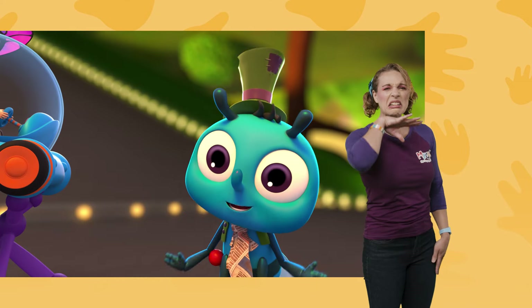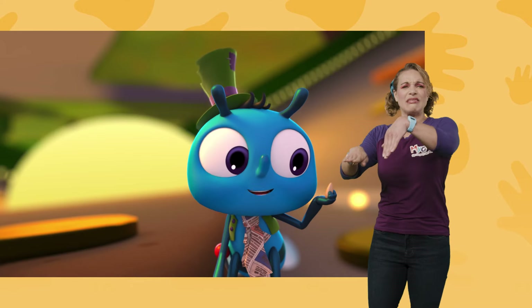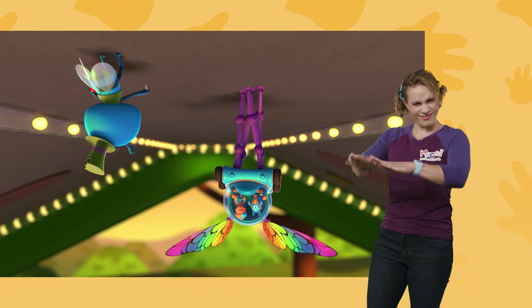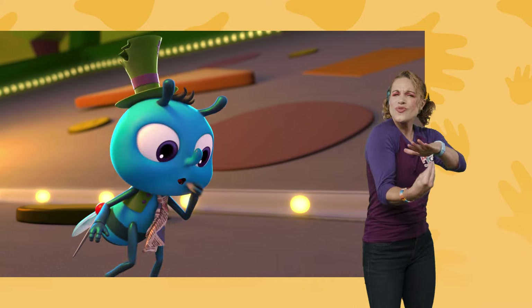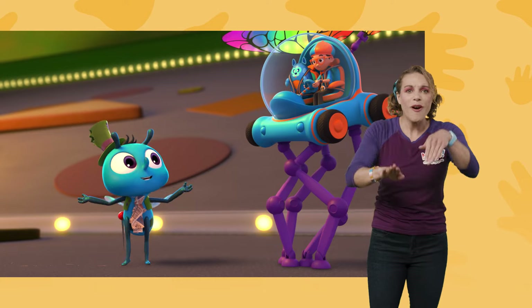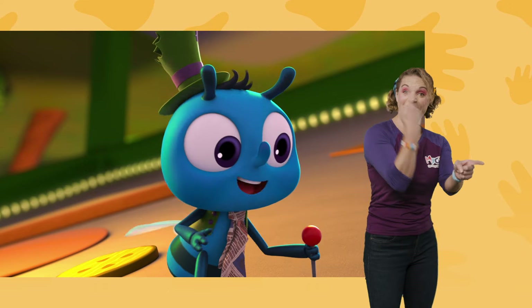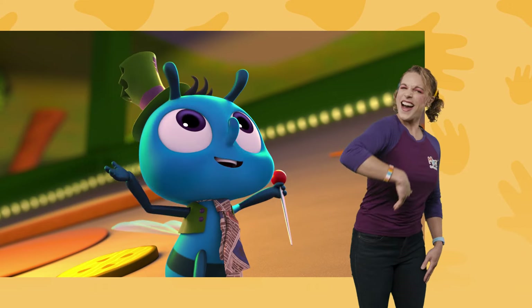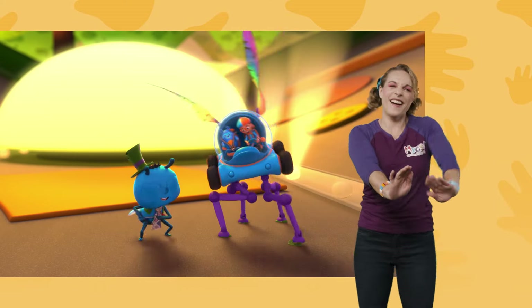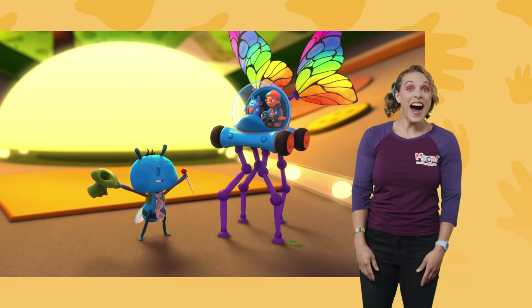Look at all that mess! The glue has us stuck in place! That's because you're not doing the fly leg twist! The fly leg twist? That's right! Fly glue is so strong that we have to push ourselves off the ceiling to walk! Do the fly leg twist! Get your feet unstuck when you go like this! We did it!